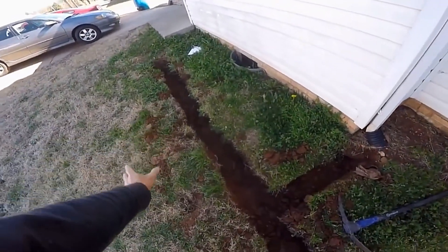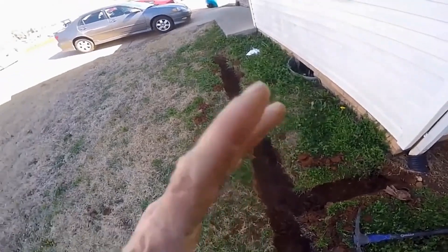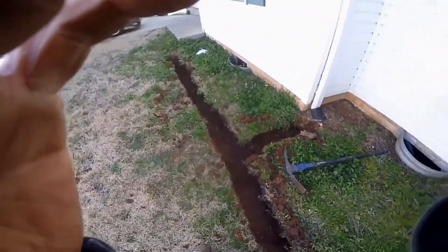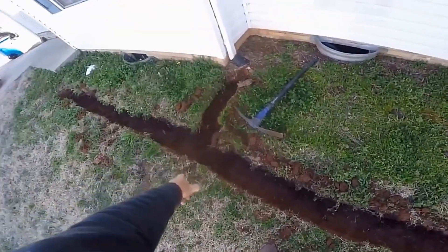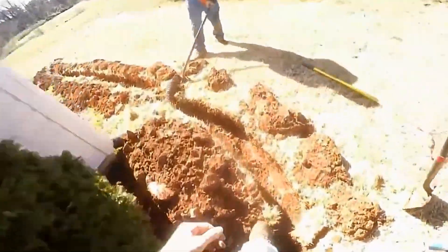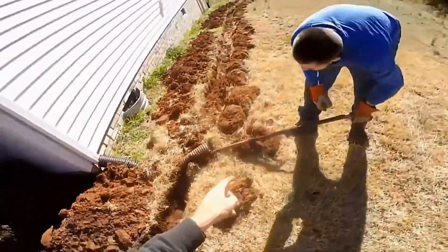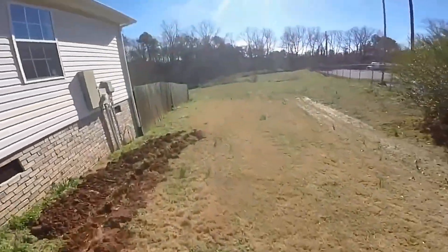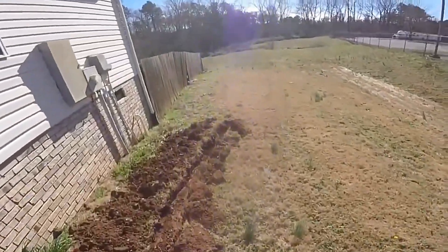So we've got our trench dug. You can see we've removed all the soil. Now we're going to hook up catch basins and downspouts. Hook up this downspout — it'll be solid pipe down this hill — and they'll discharge right over here.